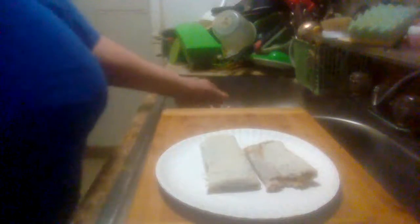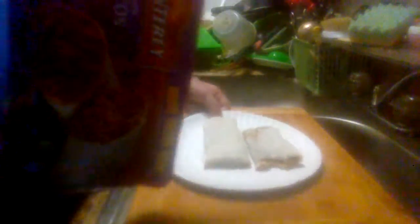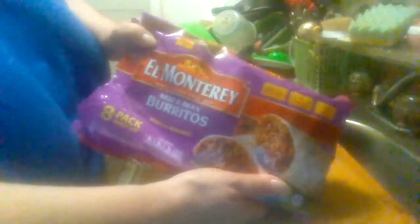But yeah, definitely worth picking up if you're into Mexican food. I mean, I'm not a huge fan of Mexican food, but I do like it. These are beef and bean burritos — you get eight of them in the pack.